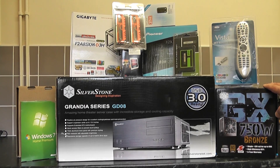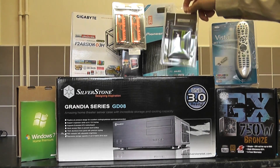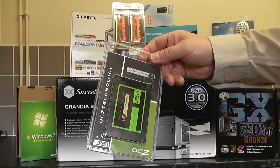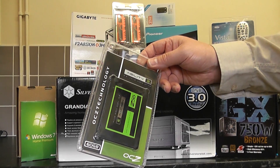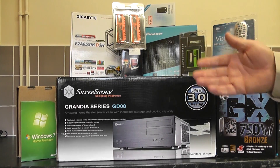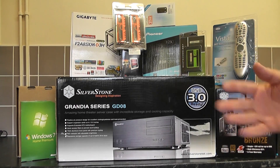It's entirely up to you what power supply you use as long as you've got enough power. Let's have a look at the SSD — the solid state drive. It's an OCZ Agility 3, a 60GB 2.5 inch SATA 3 drive. It's got a maximum read of 525 megabytes per second and a maximum write of 475 megabytes per second. It has a three year warranty and a SandForce 2200 controller. This is really going to speed up the operating system when I install Windows 7.